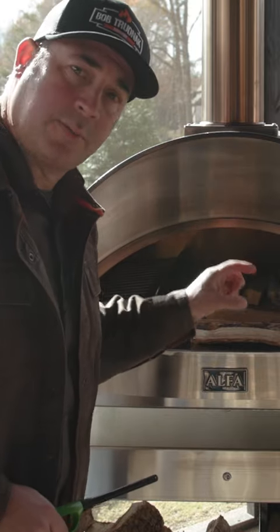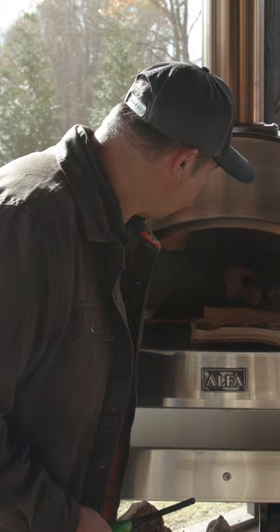I'm going to start with eight small wood pizza splits that I got from Alpha Oven. I'm going to lay two in long ways, put some tumbleweeds in, and then I'm just going to make a crisscross pattern and stack this wood so we get a nice hot fire going.